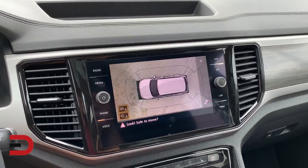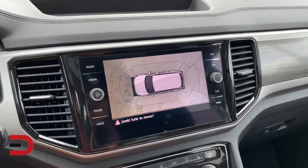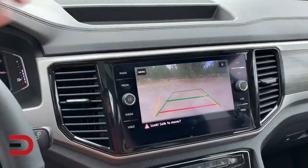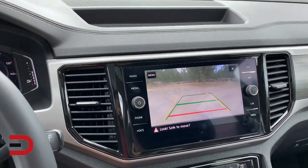With the wide-angle lens, you can also see around corners to check whether a pedestrian is coming from the left or right, or to see when it's safe to exit a parking space.